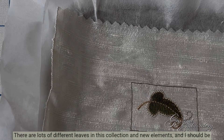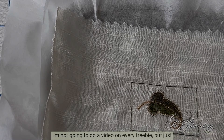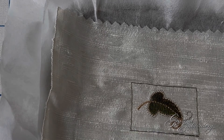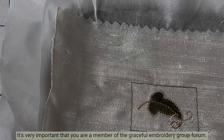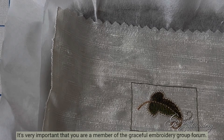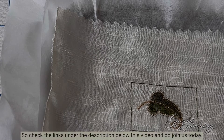There are lots of different leaves in this collection and new elements, and I shall be introducing them to you in the coming days, giving you an idea on how to use them. I'm not going to do a video on every freebie, but just on a selection of them. It's very important that you are a member of the Graceful Embroidery group forum — until you are, you won't be able to download these freebies. Check the links under the description below this video and do join us today.